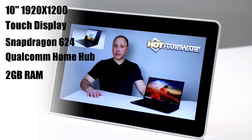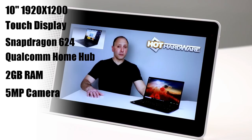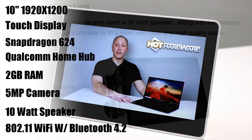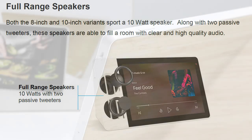It is driven by Android Things with Google Assistant. You also have a 5-megapixel wide-angle camera, and the 10-inch version sports a 2-inch 10-watt speaker system with two passive tweeters, while the 8-inch version sports a 1.75-inch 10-watt speaker with two passive tweeters as well.